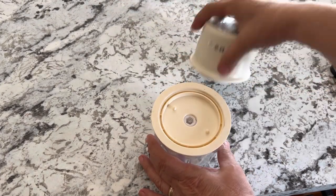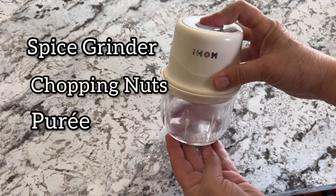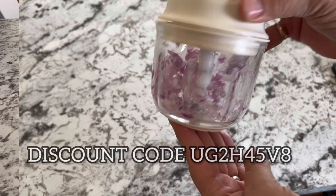In addition to mincing vegetables, the mini chopper is great for grinding a variety of different spices, chopping up nuts, and also works great for pureeing cooked vegetables and fruits for your favorite recipes, or if you want to make baby food.